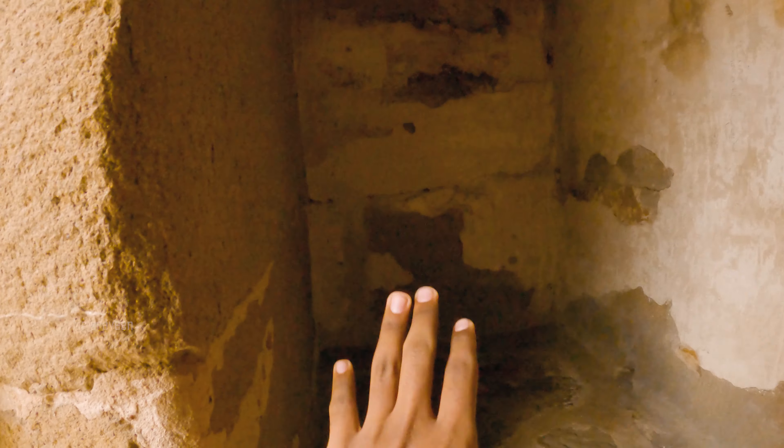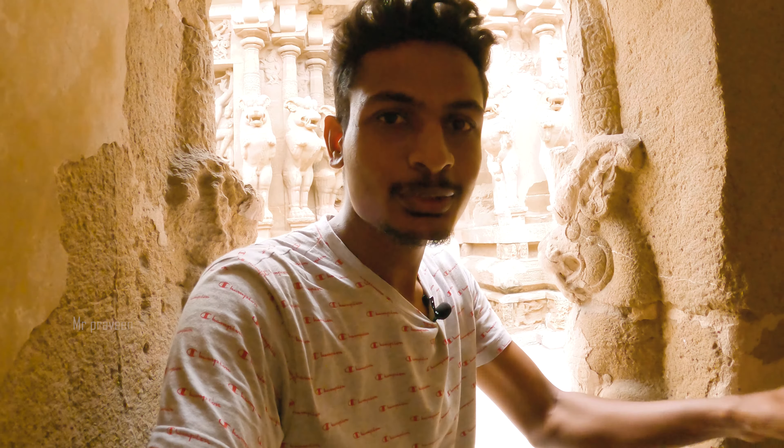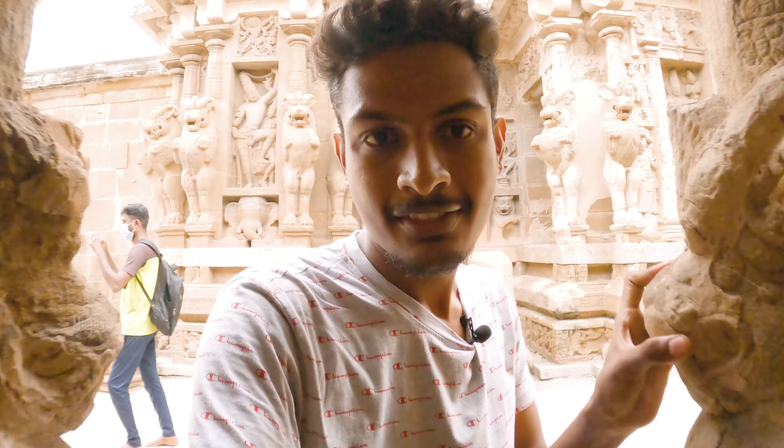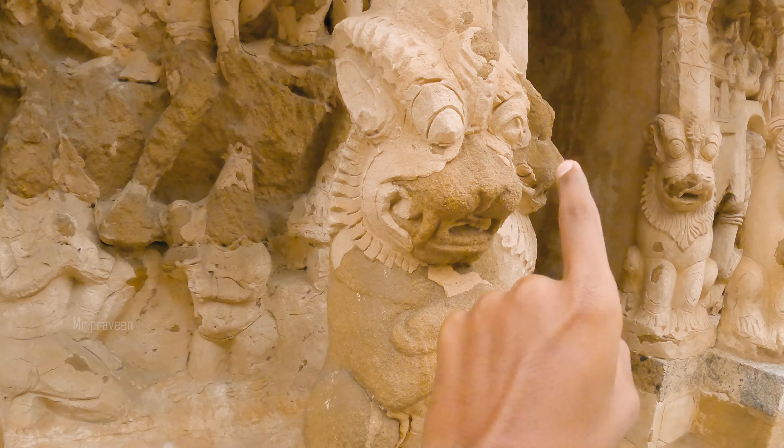There is a small structure here. So if you want to see it, it will be a little closer. You can go here. Let's go to the side of the head carving. The head is a little worn. Let's go to the side of the head.